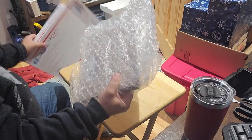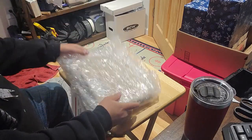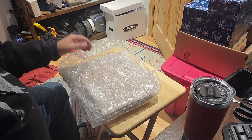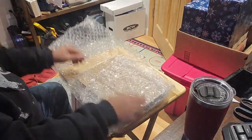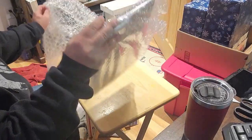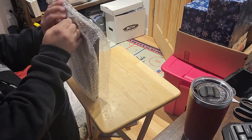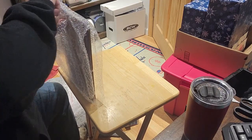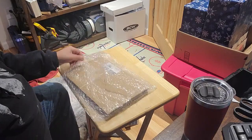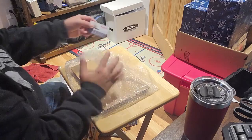Bubble wrapped — very good. See, I'm saying folks, this is amazing. There's no way this would get damaged in transit unless you've got a football player as your mail carrier. Okay, good — and even back to the card.